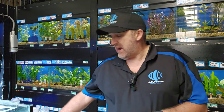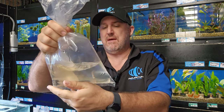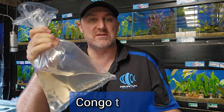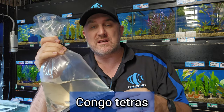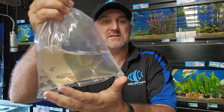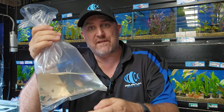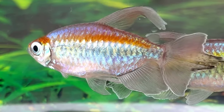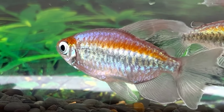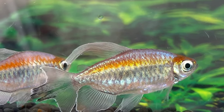Straight up, first out of the box we have some Congo Tetras. If you look on our Facebook page you will see some amazing Congo Tetras and what they look like when they have natural light shining on them. These guys are in the bag so they're not showing any color, but once they start to mature they're absolutely amazing Tetras — that video got a lot of attention so have a look at it.